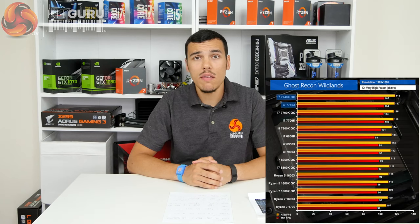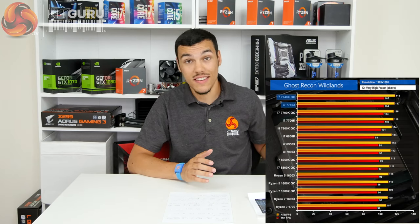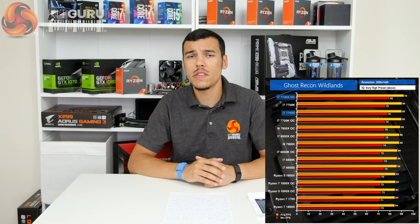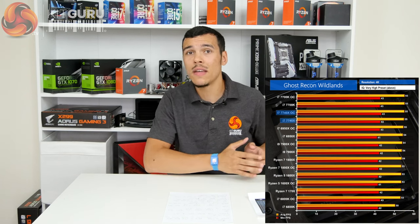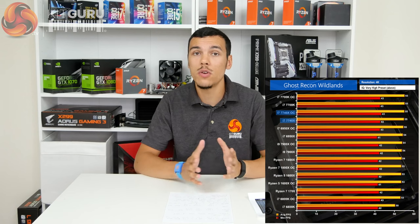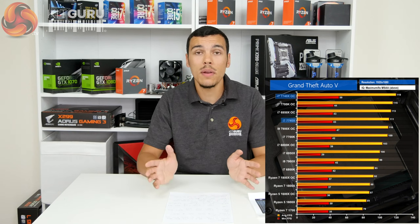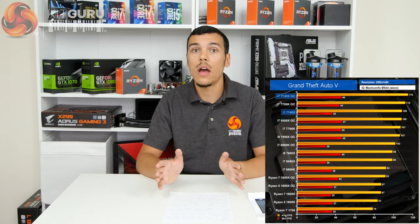Gaming performance: the 7740X, just like its cousin the 7700K, is absolutely superb. In high refresh rate gaming situations, it's pretty much the fastest CPU you can get for gaming. At 4K and 1440p, where the GPU is under higher stress, it's still pretty much the fastest you can get, although the margins are very tight in those higher resolution gaming scenarios. Put simply, if you want the fastest gaming CPU and you aren't doing streaming or other heavy computational work in the background, the Core i7-7700K and, by extension, the 7740X are superb choices for high refresh rate gaming where you really need the CPU to push the GPU to the limit.